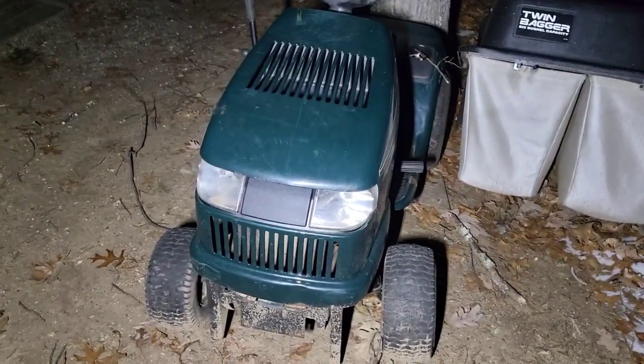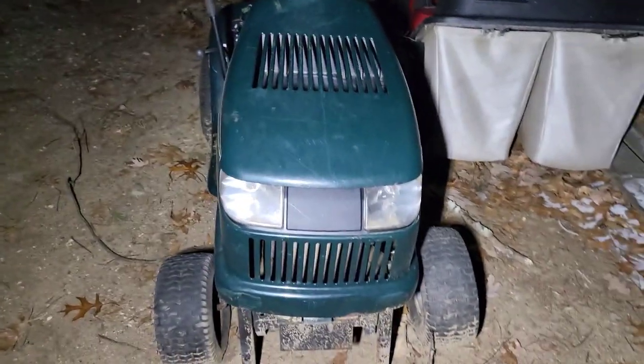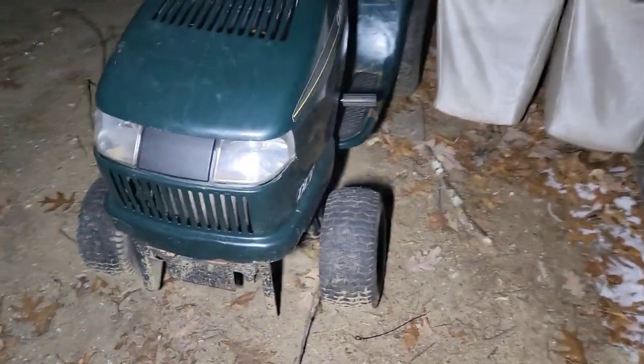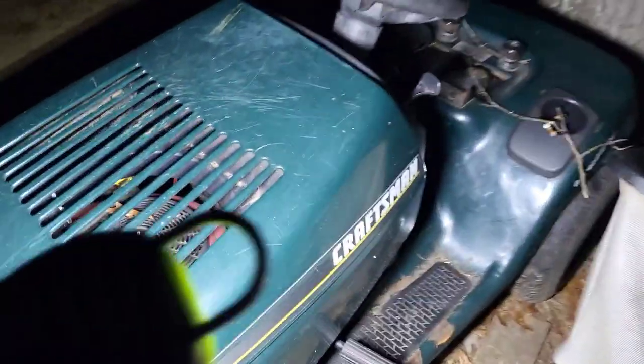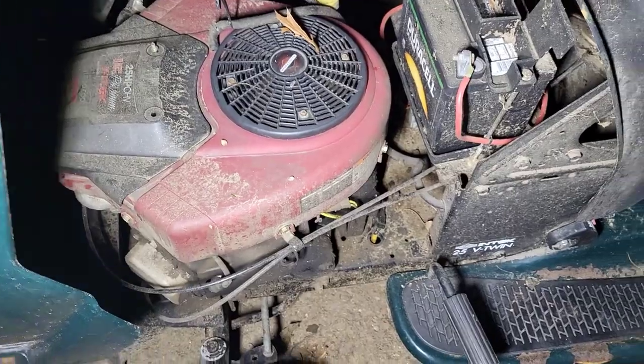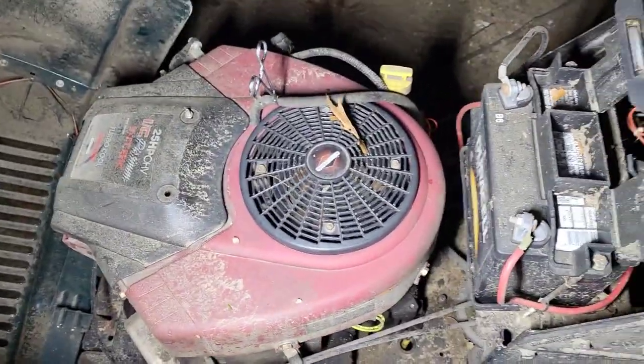It's been a couple months into the future and I have been slacking a little bit on finishing up this motor swap. Last time I recorded anything on this, I was starting to take the Intech apart — or not really apart, but getting everything disconnected in order to motor swap it. I got the electrical unplugged, I got the fuel off.